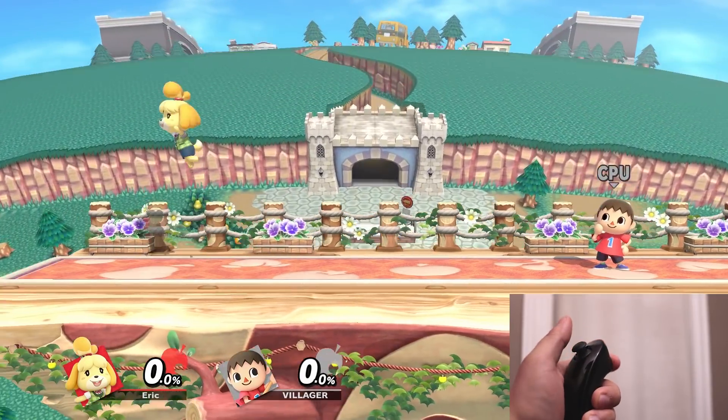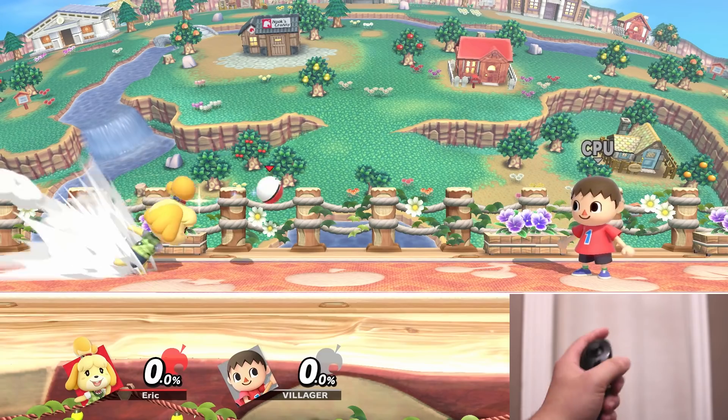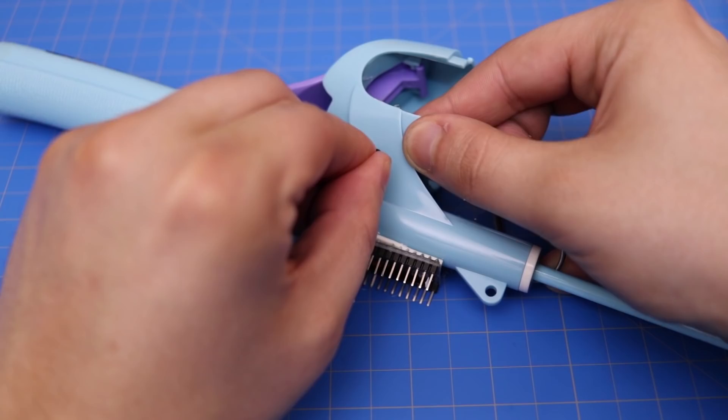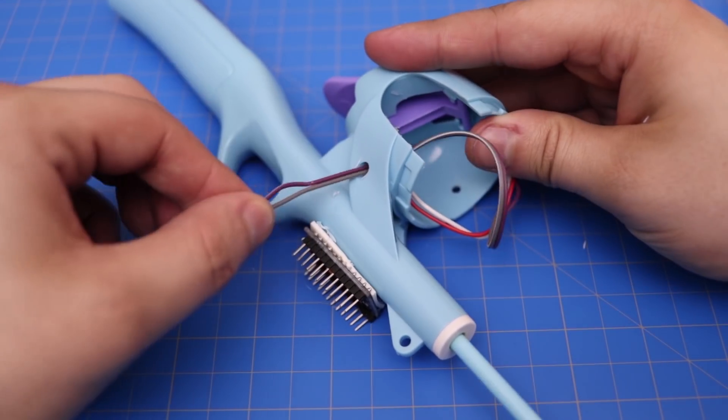The attached Wii nunchuck is for movement, jumping, and shielding. You can also swing the nunchuck to use items. I will link the project build video down in the description below if you would like to see more on how this controller was made.